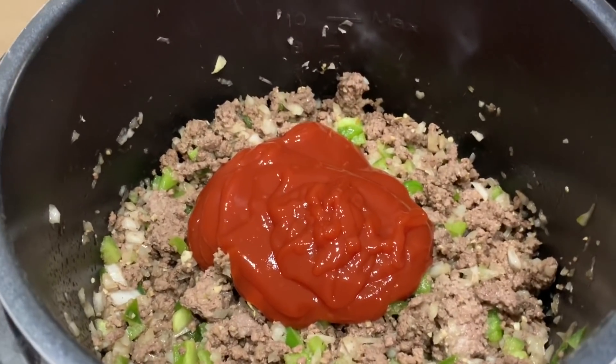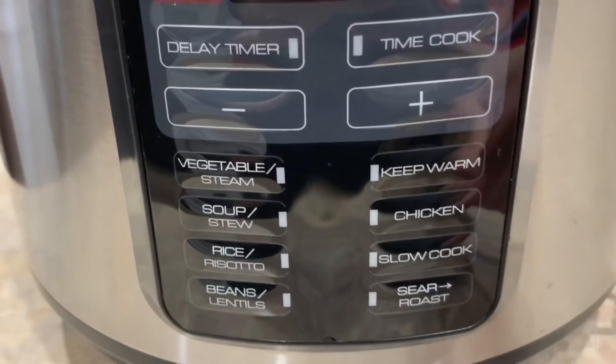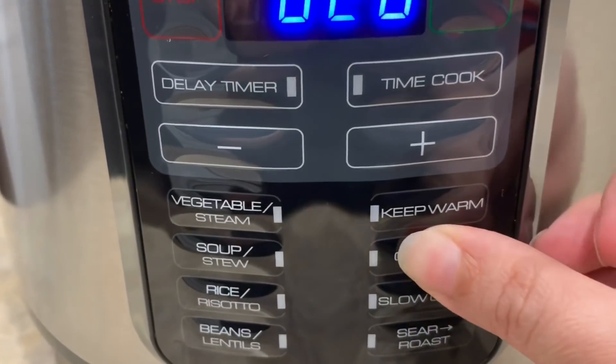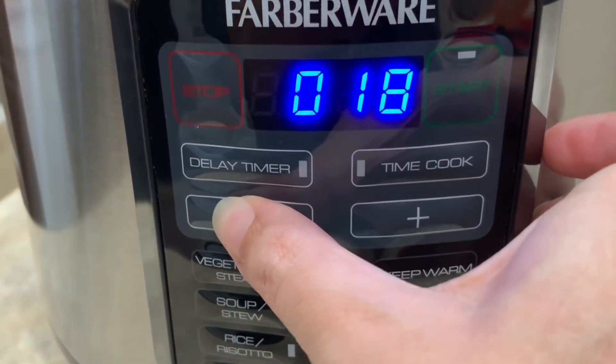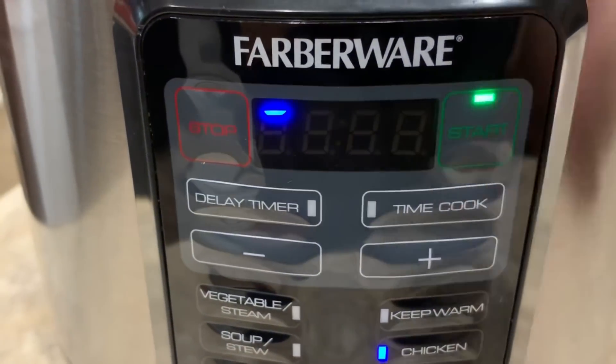Now we're ready to seal up our pot. We're gonna drop down into our chicken function — that's my high pressure — and bring the cook time down to five minutes, because we don't need to cook anything, we're just trying to develop those flavors. That's honestly one of the things I like most about my pressure cooker: it doesn't take all day to get that all-day simmered flavor. This pressure cooker is actually going to make this sauce seem as though it's simmered all day. Now we wait.